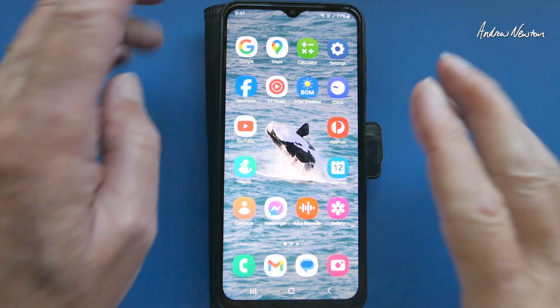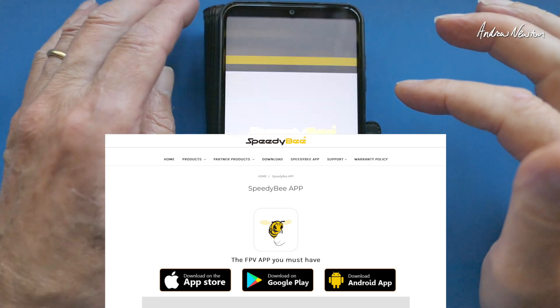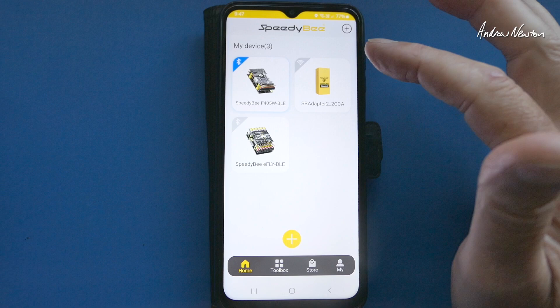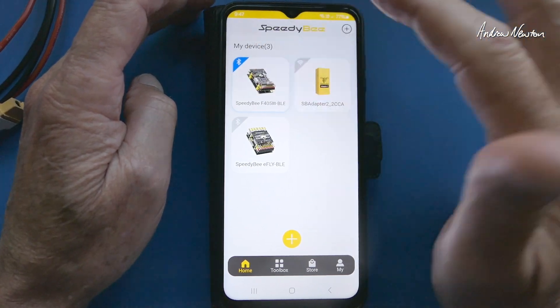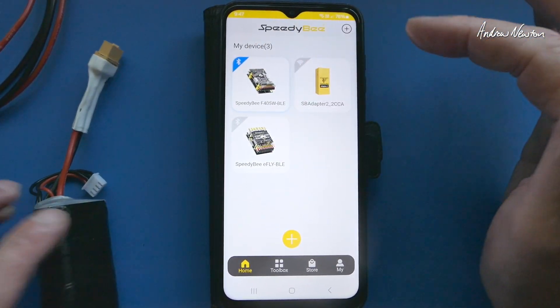Greetings folks. In this video I'm going to be showing you how to use the Speedy-B app to connect to your flight control board via Wi-Fi using the Wi-Fi adapter, or via Bluetooth using the inbuilt Bluetooth on Speedy-B wing boards.